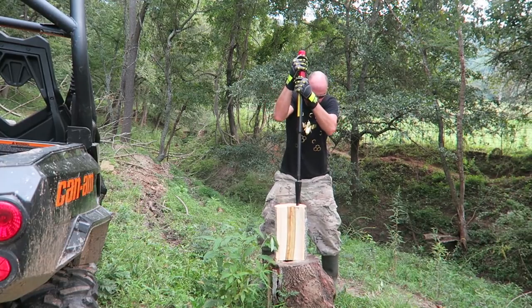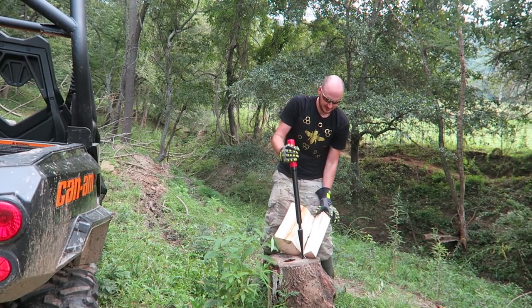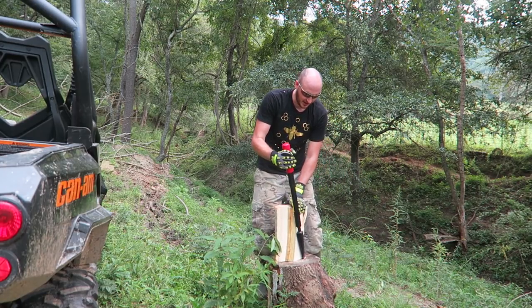Three, four, five, six. Six hits and we split a piece. I like that.